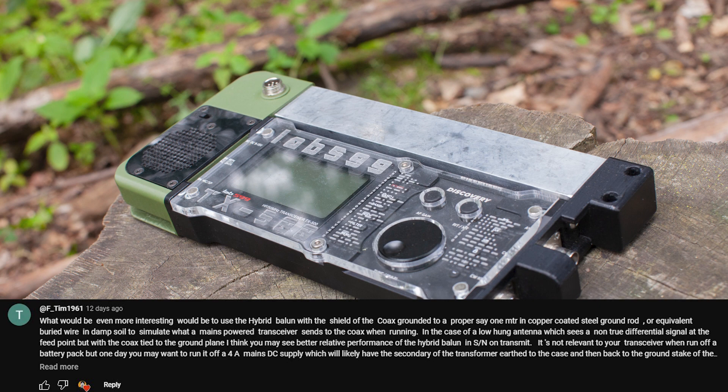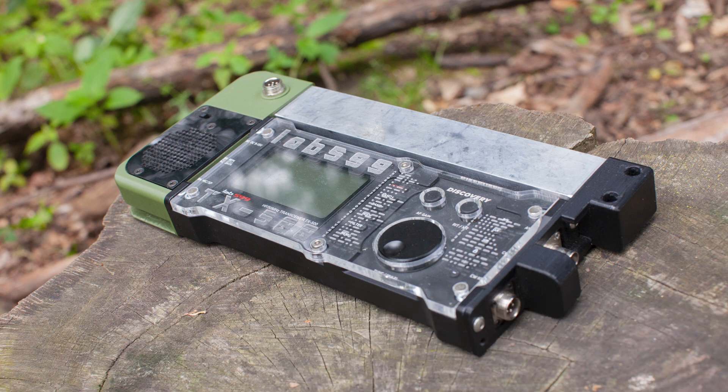This is for another test coming in the future. I need to test the one-to-one transformer with the coax shield connected to ground versus no connection, like I've been using all the time. At the moment I'm not connecting anything to ground. Thanks again for watching, and see you in the next video.